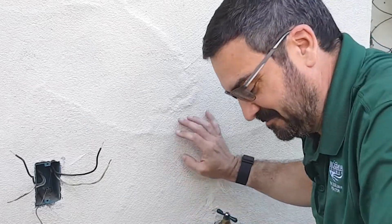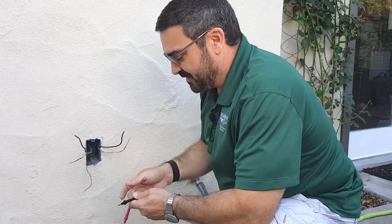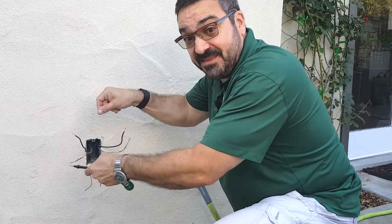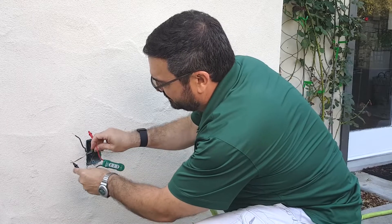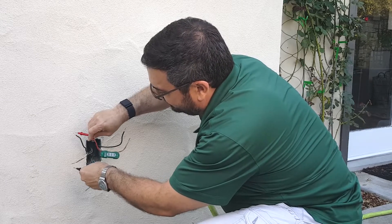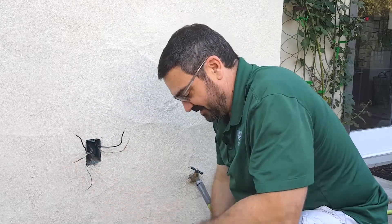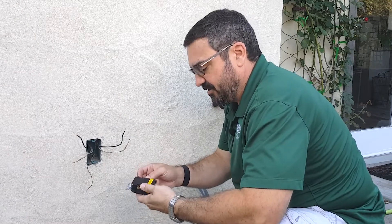I'm going to go turn the power back off and wire this up. Now I've turned the power at the box off again and I'm going to test once more just to be sure. We're going to put the black probe on the common and the red on the hot — and I see no light illuminating on my tester, which means I have indeed shut the power off. With that, we're going to go ahead and hook this thing up.